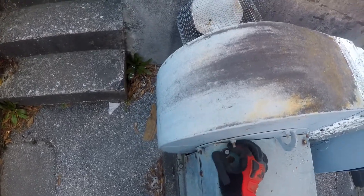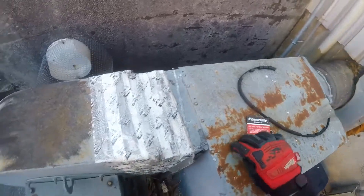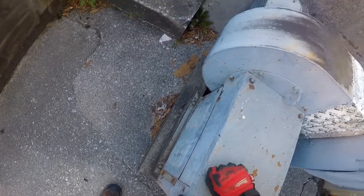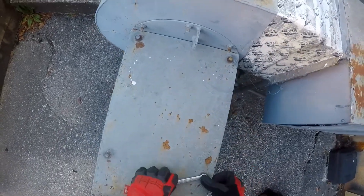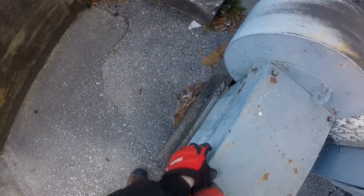Any time I have to replace the belt, I normally get a spare to leave in there. You never know — might be out here one night or on the weekend and supply houses are closed. Nice to have what you need sitting in the cabinet right there if you need it.